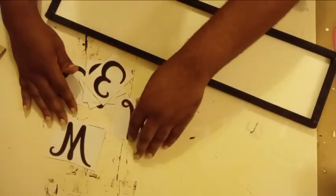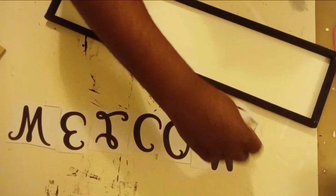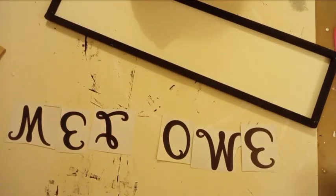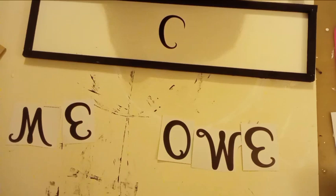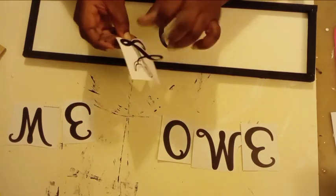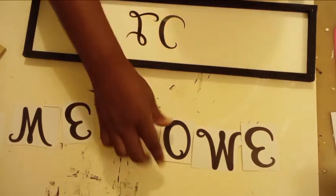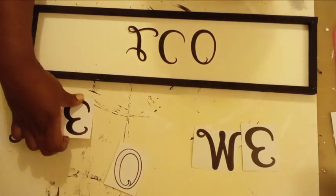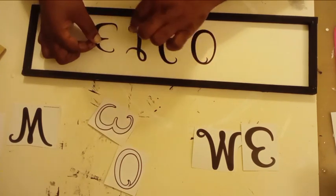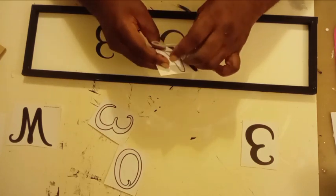So I went digging through my stash and I found these sticker letters. To put them on my sign, I spell out the word 'welcome' first, and then I start from the middle and work my way out. I take that letter C — that's my middle letter — and place that down first, then work from the inside out, making sure that the word 'welcome' is nice and straight. I chose to attach the letters to my sign first and then go over them with a nice coating of Mod Podge, which will seal them in and make sure those letters don't go anywhere.